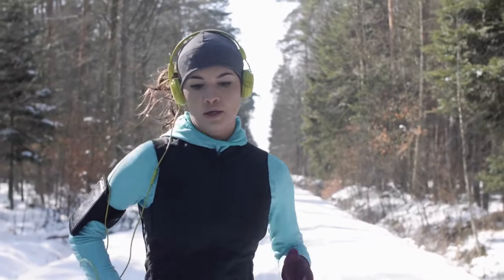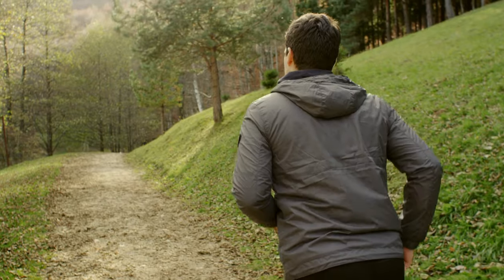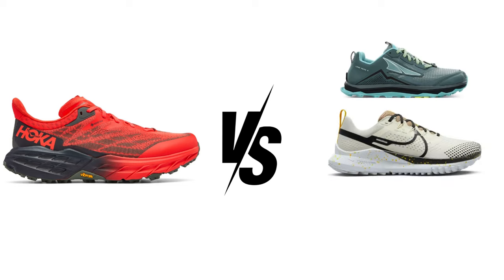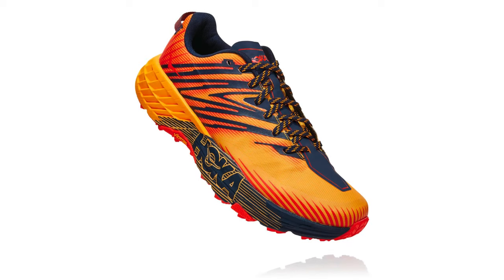In essence, the Hoka Speedgoat 5 GTX is a shoe designed for the trail runner who refuses to be stopped by winter. How does the Hoka Speedgoat 5 GTX stack up against its predecessor and other winter running shoes? Let's dive into the comparison, starting with its predecessor, the Speedgoat 4.